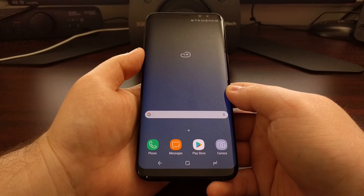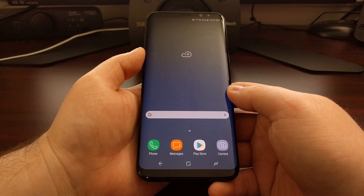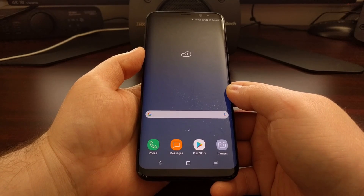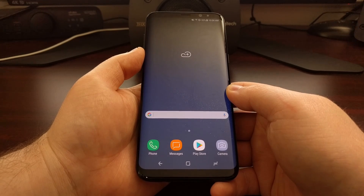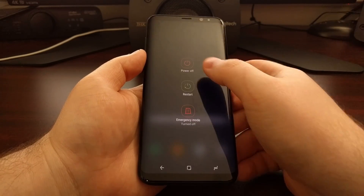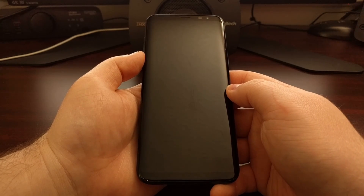That means you have voided your warranty. Typically there's no way to reset Knox once it has been tripped, even if you bring your device back to complete stock Android and get rid of a custom recovery or root. So today I want to show you how to check if you have tripped Knox on the Galaxy S8 or the Galaxy S8 Plus.